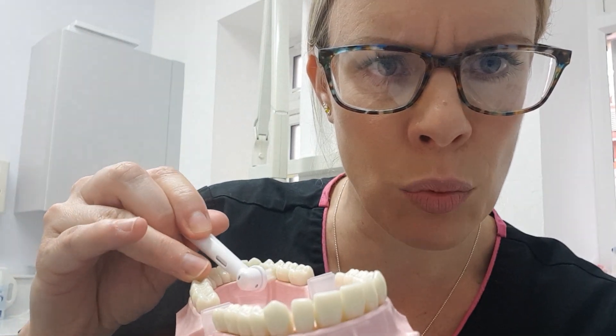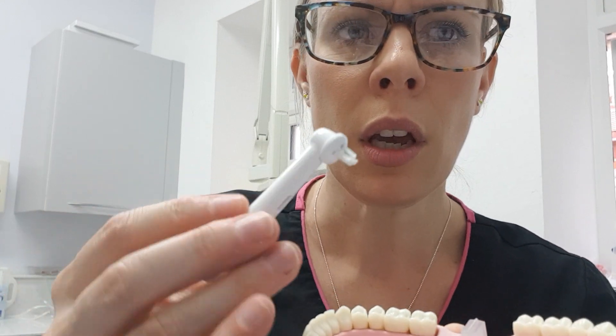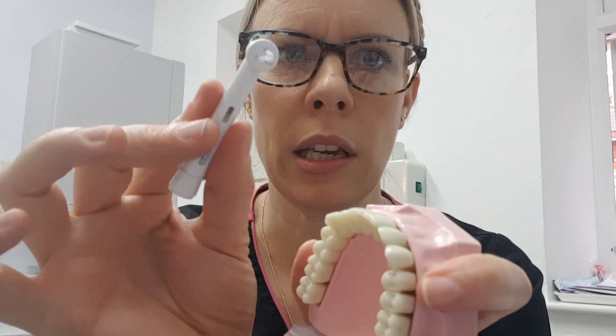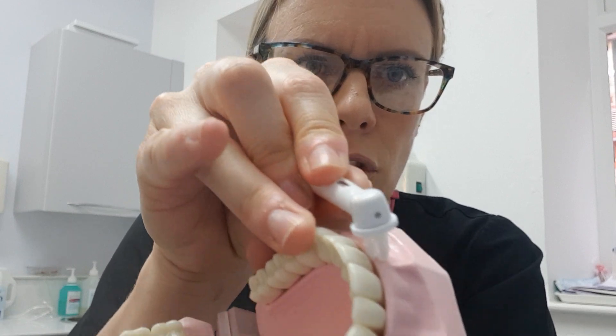Especially if you have a gag reflex, you want the smallest head possible. They're also quite useful around crown and bridge junctions. If you have a crown and it's a bit inflamed where the crown goes under the gum slightly, you can dip it in a bit of salty water or Corsodyl gel and just work it into the junction between the crown and the gum. You don't want to be too gentle — you want to splay the bristles under the gum. So you split the bristles apart; don't just tickle on top.